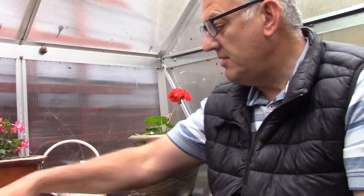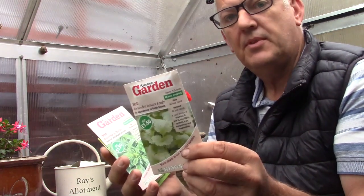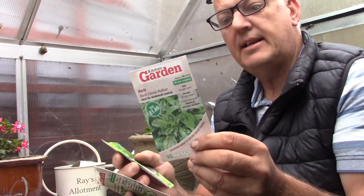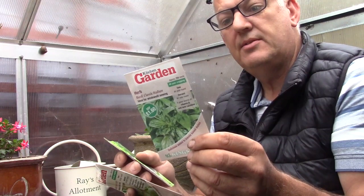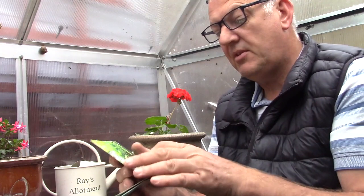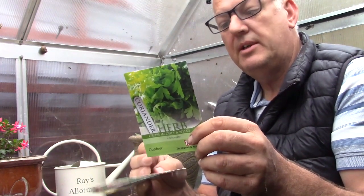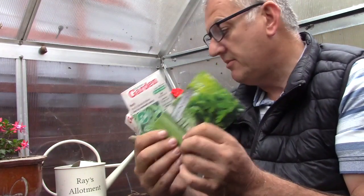We can also do some herbs. Coriander can be sown all year round. We've also got basil — this is classic Italian, a traditional companion for tomato dishes, useful with chicken and an essential ingredient in pesto sauce. Coriander crops in six weeks and can also be sown all year round, so we've got a few herbs we can grow too.